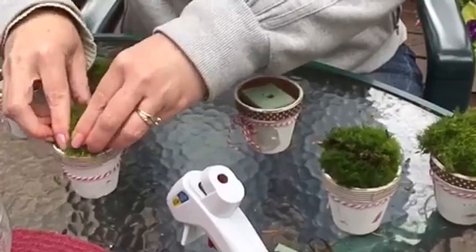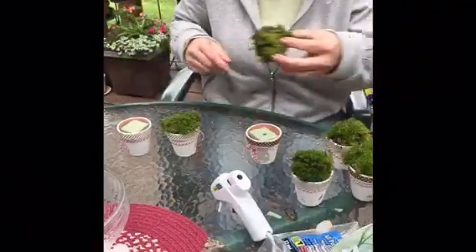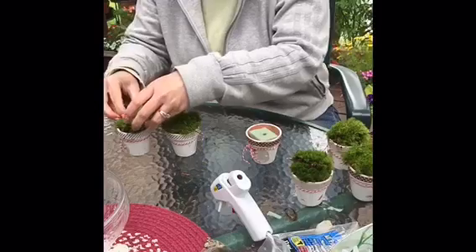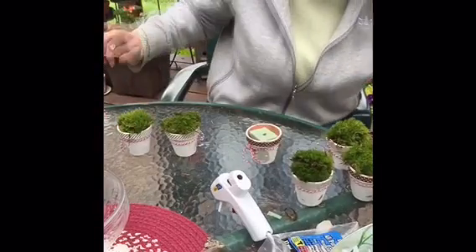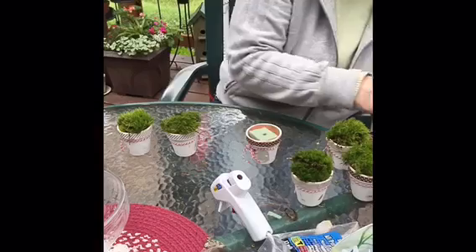The only problem I have with using moss from my yard is the occasional spider — I cut those parts out so you guys didn't see me freaking out!